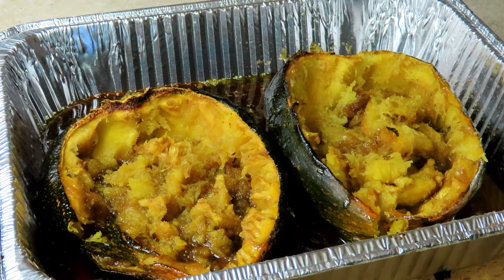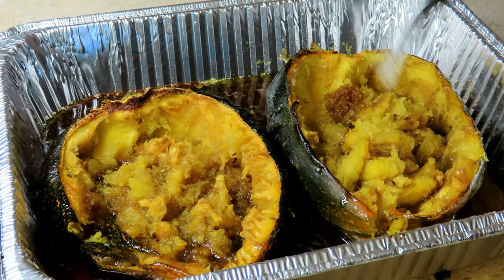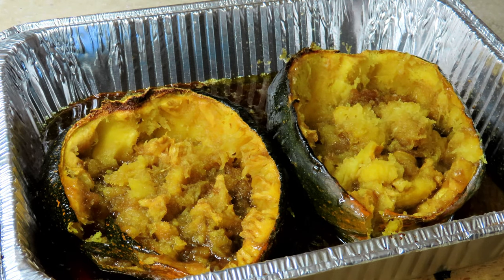All right, there you have it — smoked acorn squash. Subscribe if you're new here, and I'll catch you on the next one. Take care.